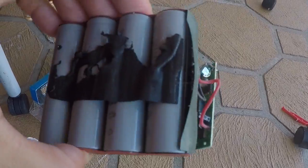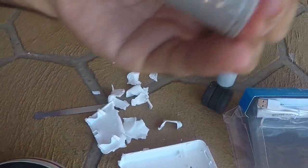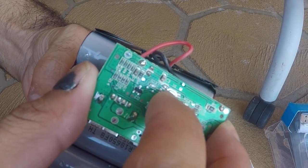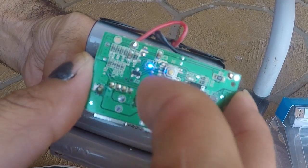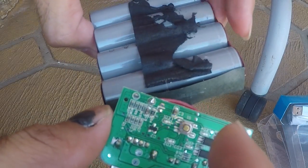Here it is. This is the other side of the circuit board, and the LED indicator is simply activated by pressing the button here. There are 1, 2, 3, 4 LEDs indicating how much battery is remaining.